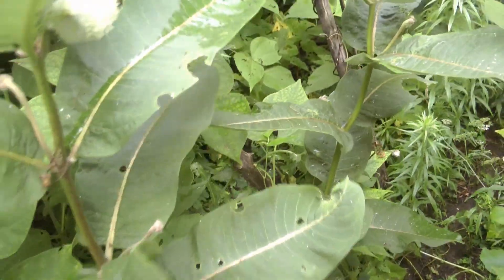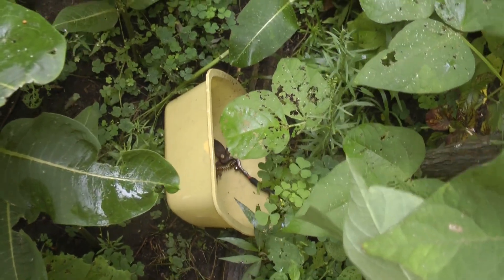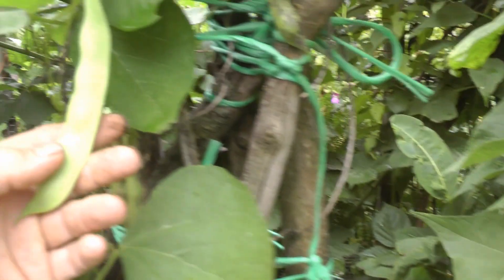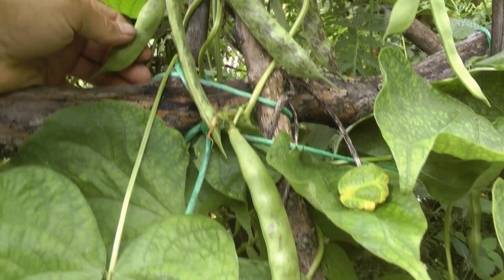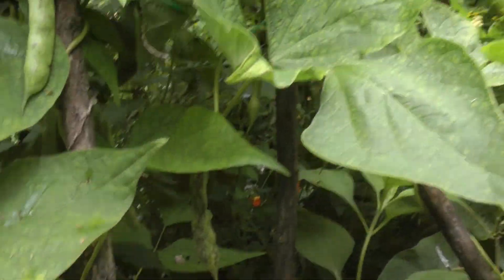The beans really like it though - there's another one, there's another one. So I'm gonna dig all those out, clip all the leaves off, dig them all out, and transplant them. It's a great experiment. I'll tell you what, these beans really like that nice moist soil down there - they're growing like crazy.